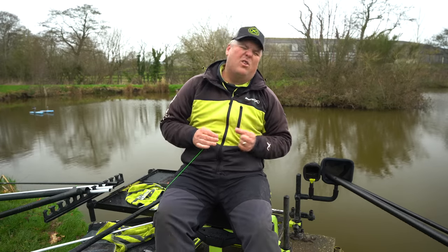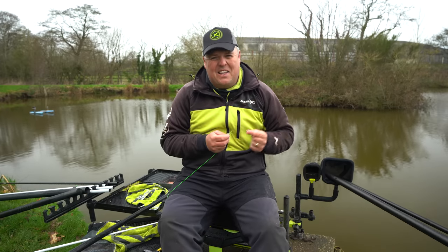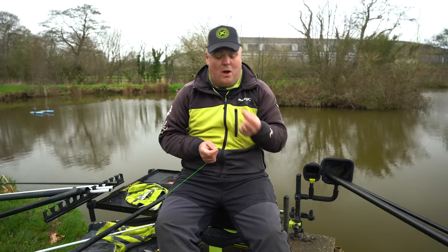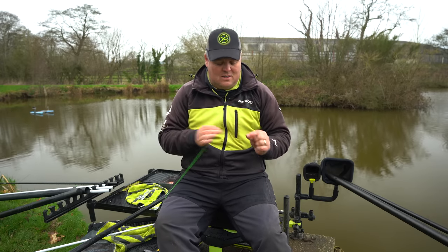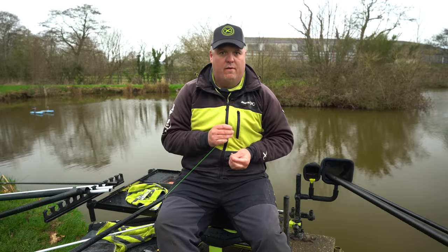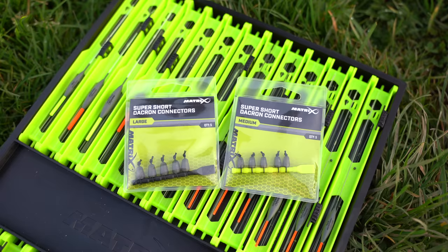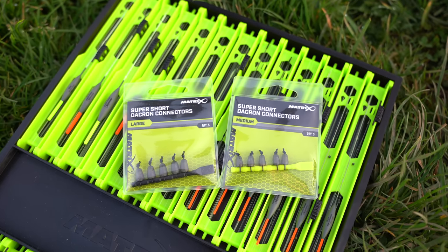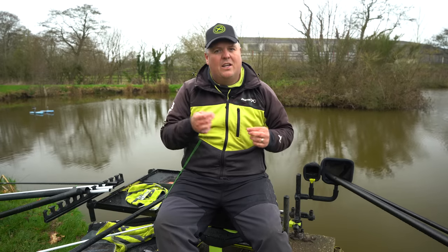A nice little technical video addressing technical issues when it comes to tying knots — specifically how to attach elastic to the new super short Dacron connectors. These connectors are very popular and have been used for a long time, and attaching elastic to them is really simple but a little bit different to the norm.